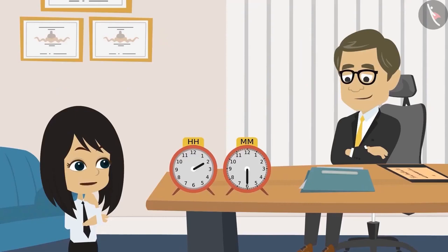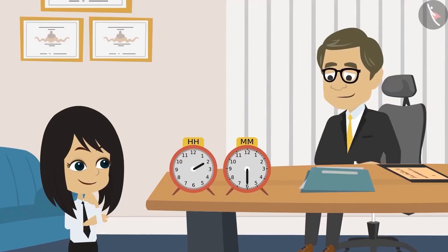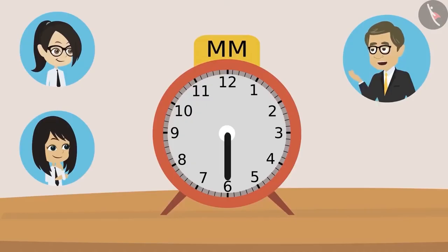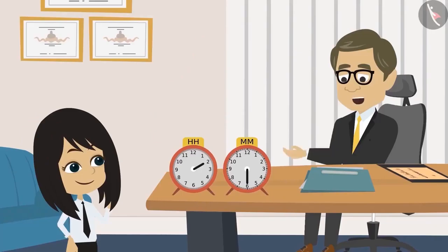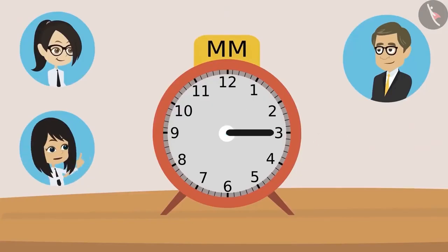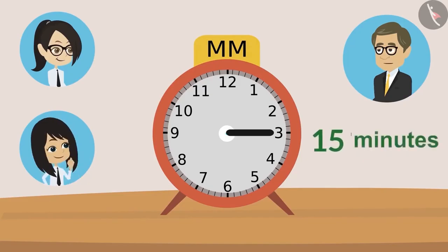Got it, Neha? Yes, Sir. I will try. Okay. Then tell me, which number is the minute hand on now? Sir, it is now at six. Now tell me, how many minutes have passed? Sir, if the hand is on one, then it's five minutes. Hand is on two, then it's ten minutes. Hand on three, it will be fifteen minutes. That's right, Neha. Just keep multiplying the number by five and you will find out the minutes.